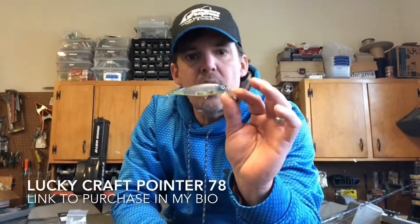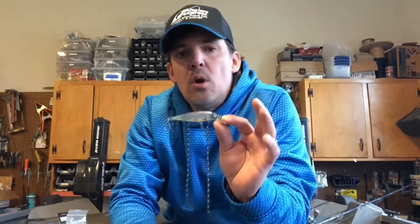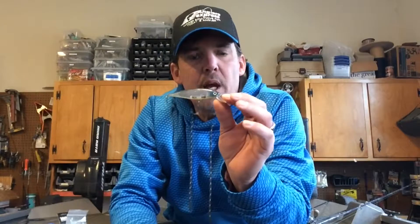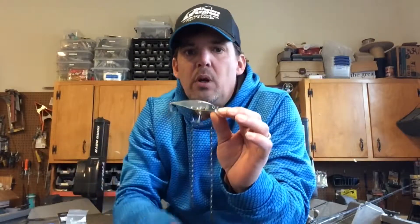Another one of my top lures for 2017 is the Lucky Craft Pointer 78. It's interesting how patterns can change from year to year — last year I fished the Pointer 100 almost exclusively, but this year downsizing to the 78 really paid off. This lure is deadly in colder water temps, from 36 to 50 degrees roughly. As with any jerkbait, the pause is really the key, and sometimes at these colder temps it really takes no different than dead-sticking a soft plastic — it's a really long pause.